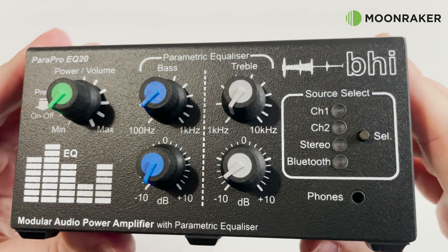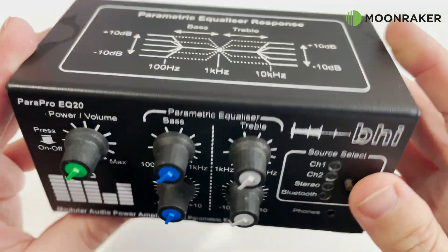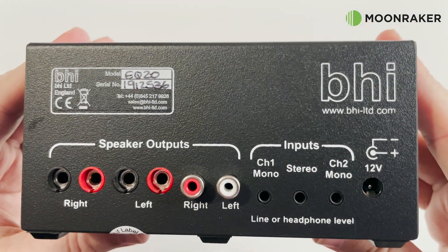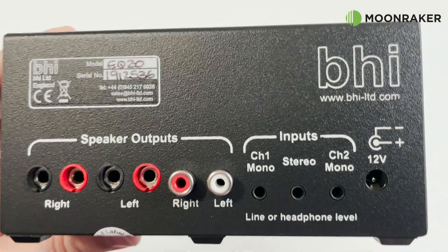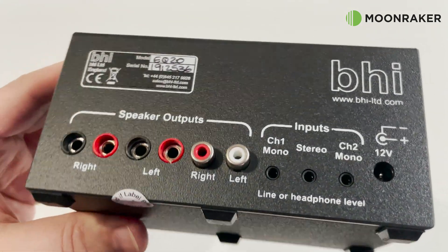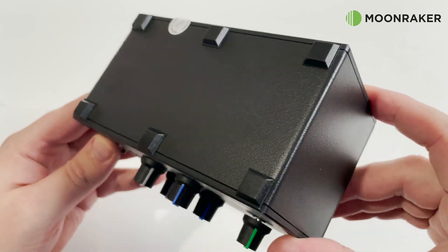A 3.5mm audio socket on the front provides an audio source when using headphones. On the rear of the EQ20 you'll find the speaker outputs — 5 banana plug style sockets or standard phono RCA sockets. There are also 3 inputs: 2 mono and 1 stereo. Also on the rear you'll find the 12V DC input power socket.